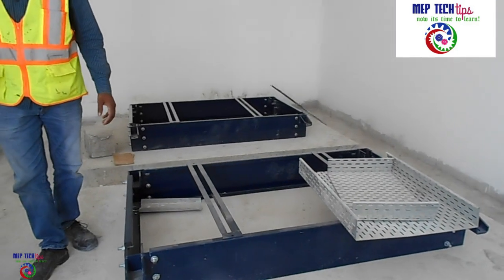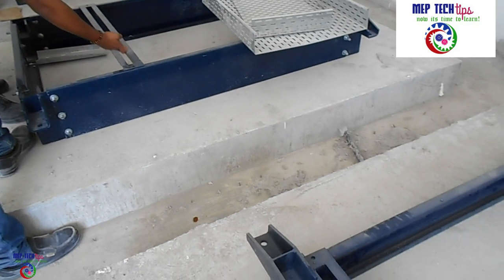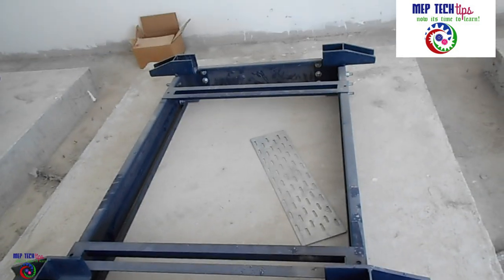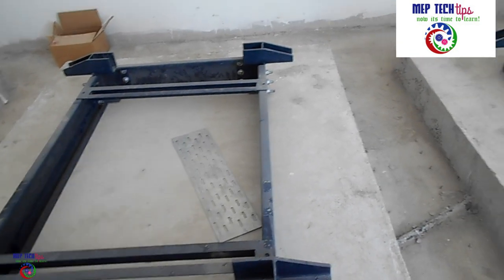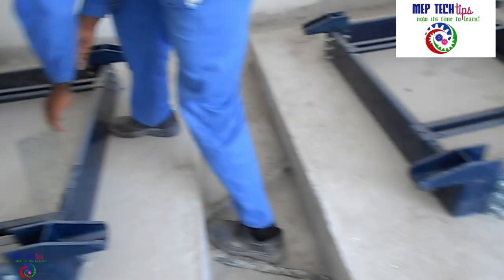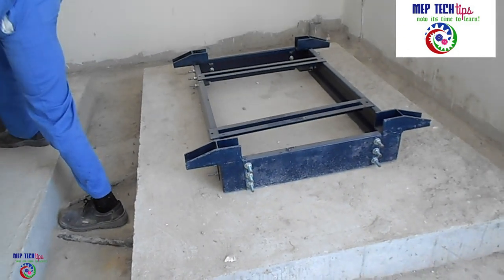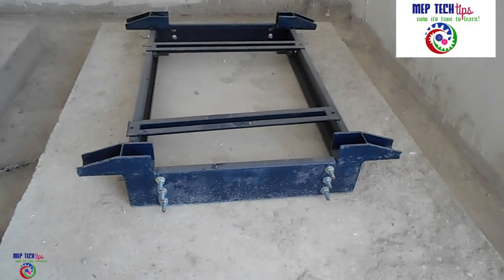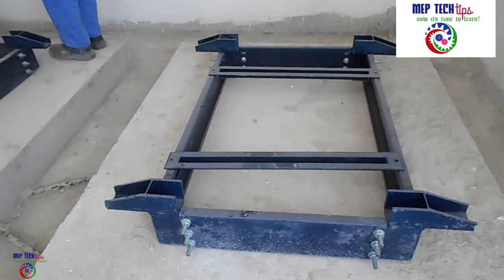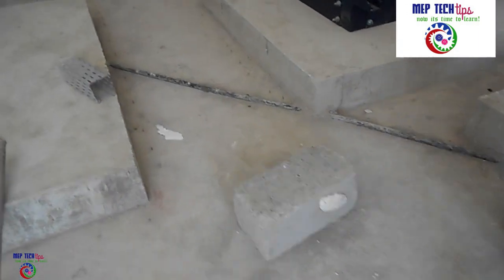Before ordering, I will explain a little bit about the inertia base. It is filled with concrete inside, so we can call it a concrete inertia base. These are custom made for specific installations, because as per your site requirement, they come in a T-shape or a rectangle shape — these are the two shapes mostly available.